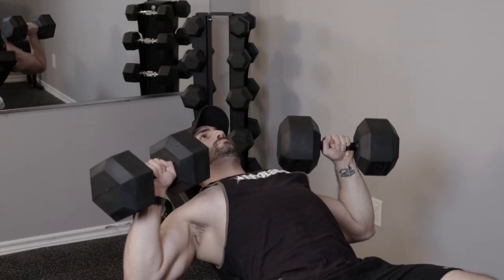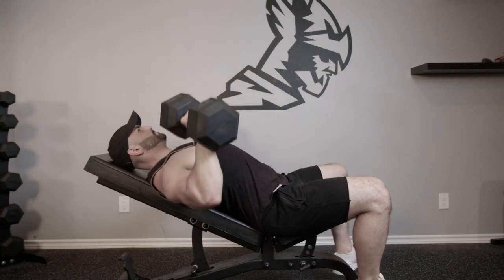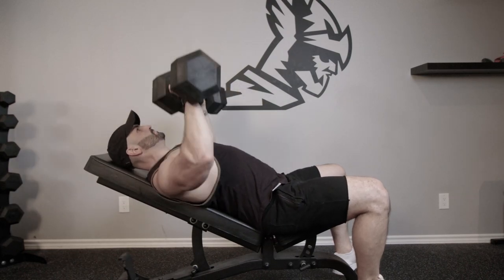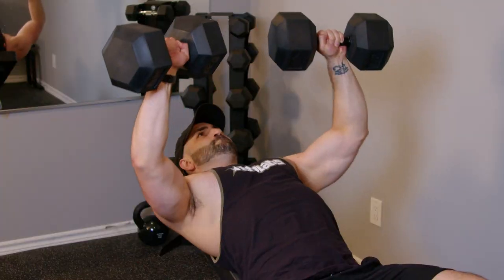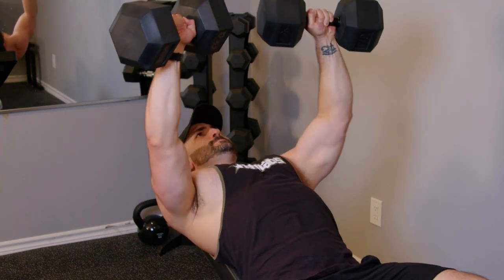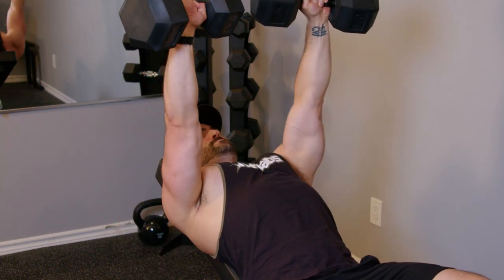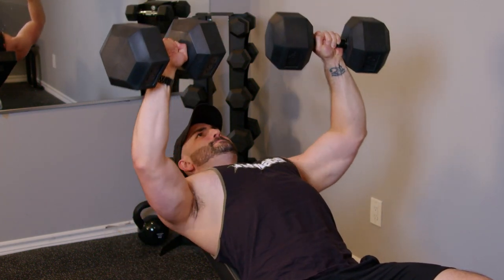Here's the bad form of doing this exercise — horrible time under tension. What's happening here is a lot of stretch reflex, which is basically momentum. Your joints are going to be activated a lot more in a really bad way that could injure yourself, and you're not actually incorporating your chest as much as you'd like. This is the way you want to avoid. Here's the proper form: we're thinking of mind-muscle connection, never just lifting the weight, but instead putting our mind inside of the chest and contracting those pecs as you're pressing the weight up.